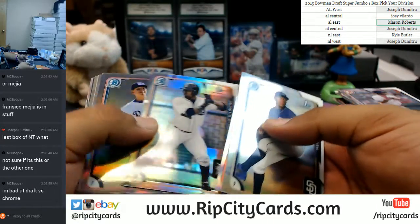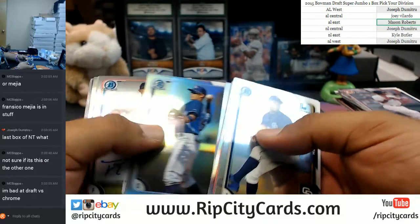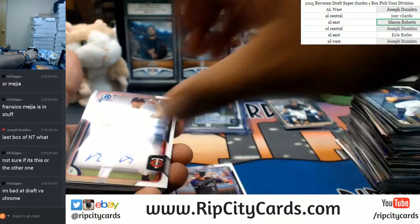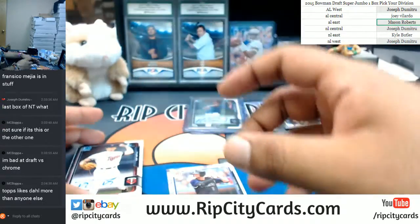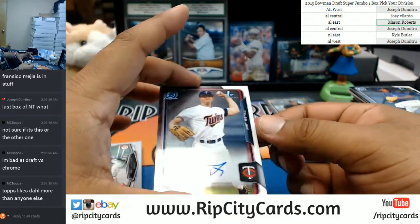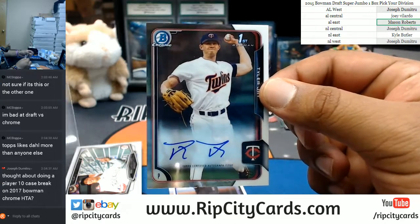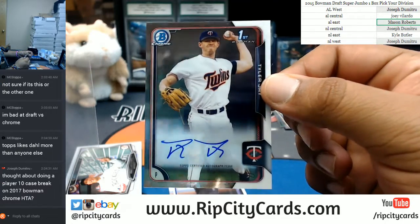The last box of NT — I am doing a giveaway for every spot purchased on the website, it gets you an entry into our giveaway. Last I checked, I had five spots left for me to give away the last spot. I'm giving away a box of NT college football.